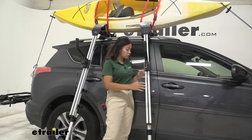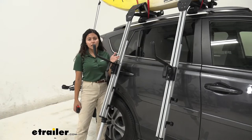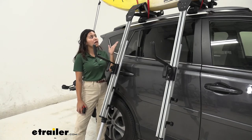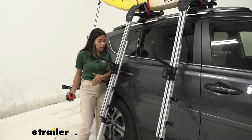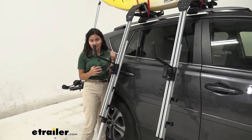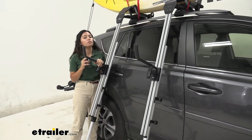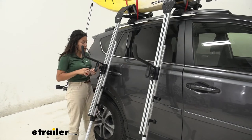So let's take a closer look at the load assist device first. One question is: how big of a boat can I get onto this thing? We have a small kayak so obviously that fits very well, but can I use my really large canoe with this? So let's take some measurements to find out. First, this has a weight capacity of 75 pounds, so if you do have a large fishing boat, it's probably not going to fit within that weight capacity.